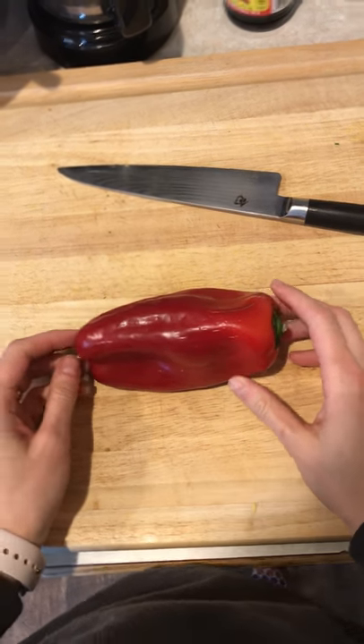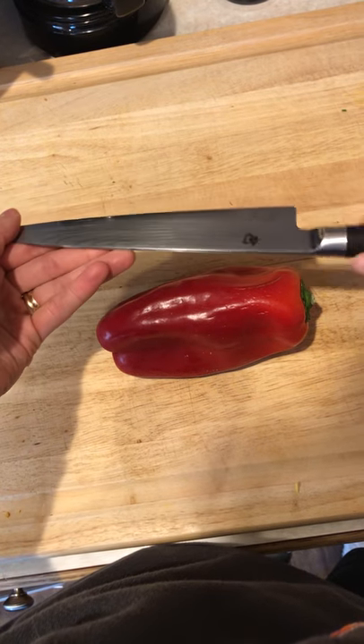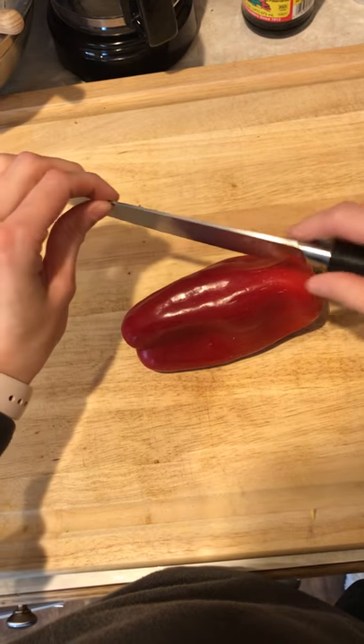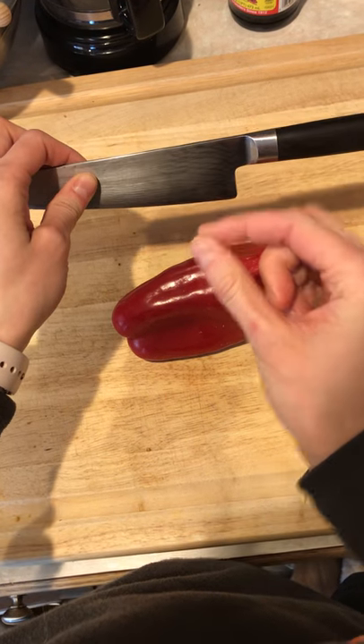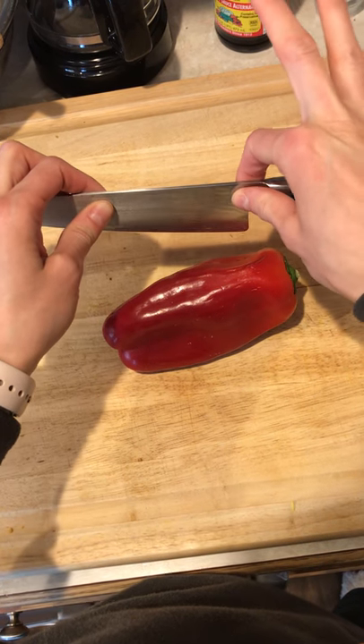Hi and welcome to how to cut a bell pepper. Today we are using a seven inch Shun chef's knife. For those of you who haven't watched a video before, we're going to hold our knife in a pinch right above the bolster here, which is the large part — we're gonna pinch here.